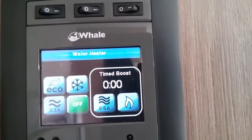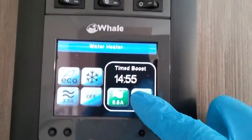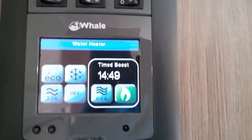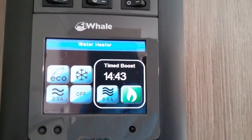We then have a timed boost so we can do a timed boost on main supply, or we can do it in dual fuel if we want to get up to temperature really quickly, or we can solely just use gas. You can alter the timed boost in the options menu which I will show you in a moment.